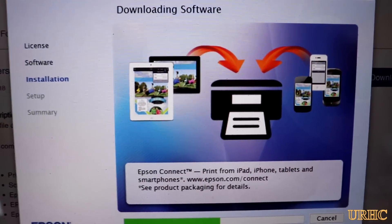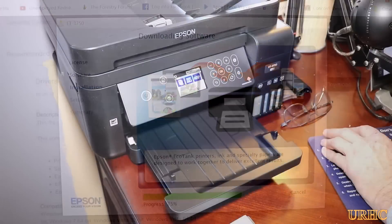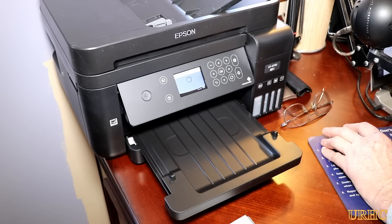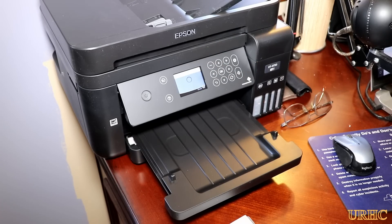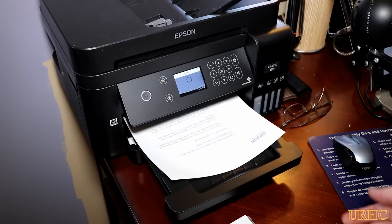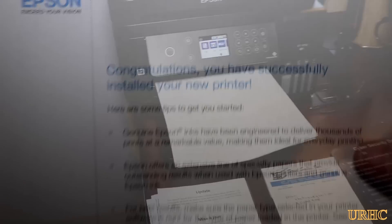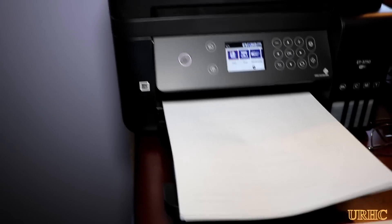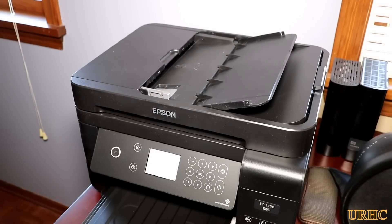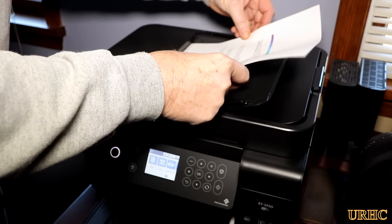Next it was time to set up the computer. I didn't use the discs they give you — I just went to the website, downloaded the latest drivers and installer, and it found the printer and installed everything. It was a super simple setup. I got the first test print out, put the apps on all the tablets — easy to install and they work great — and then printed out all my IRS tax forms, about 75 pages, in no time whatsoever.